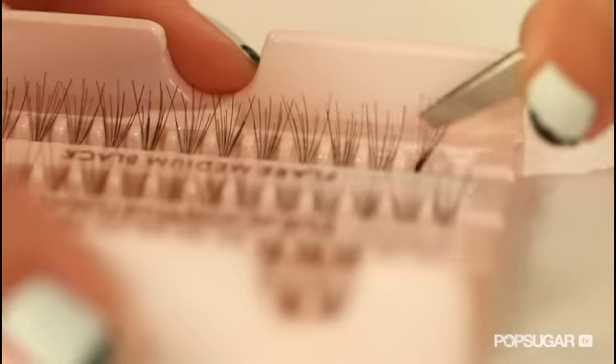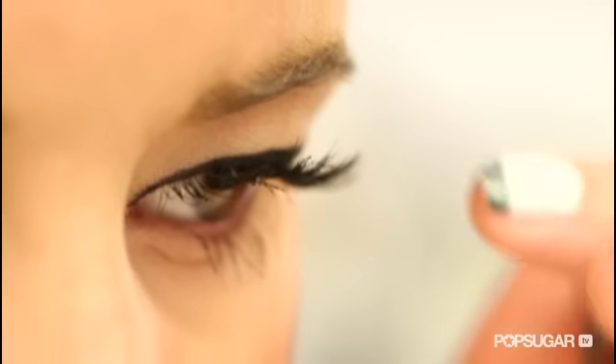Decide whether you want natural or flared lashes. Today we're going to use flared because they have a natural curl that really brightens up the eye and glams up any look.